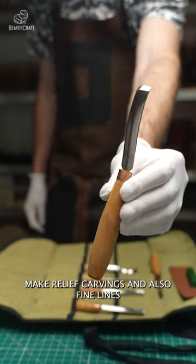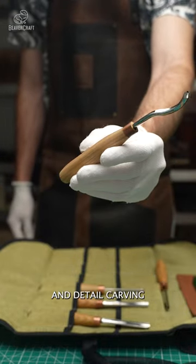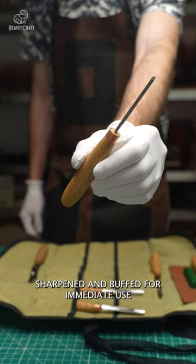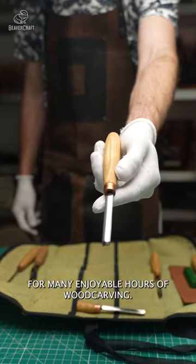Make the ridges and hollows, make relief carvings and also fine lines, and detail carving. The compact chisels are well sharpened and buffed for immediate use, with edges that will stay sharp for many enjoyable hours of wood carving.